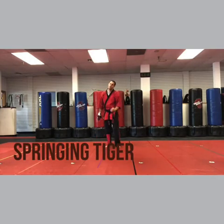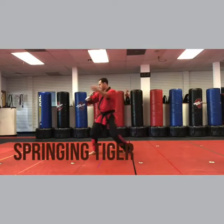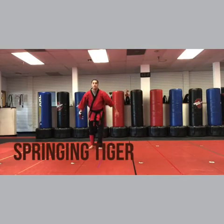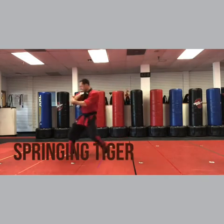Now we're gonna add a little spring or a little hop in there. Parry eagle's beak, sidekick, back fist, head smash. Parry eagle's beak, sidekick, back fist, head smash.